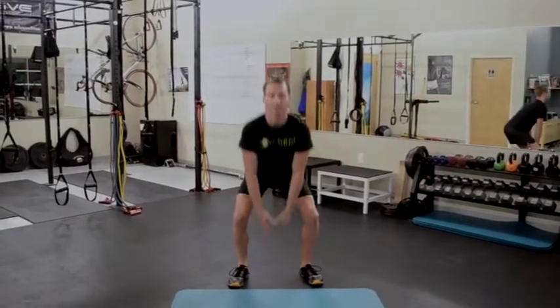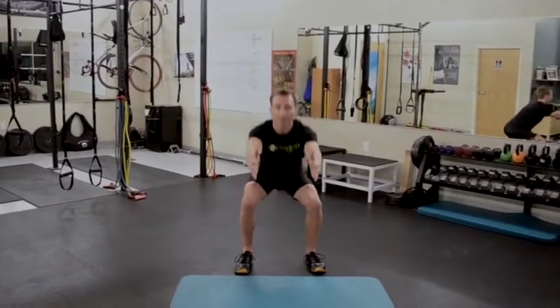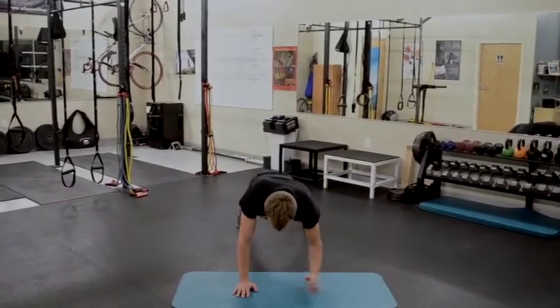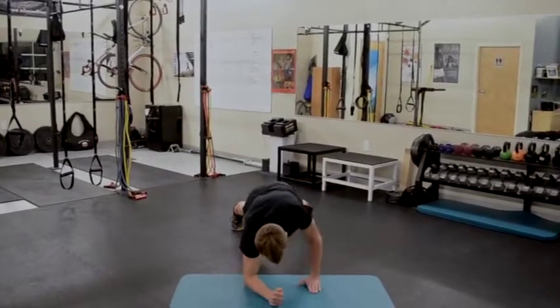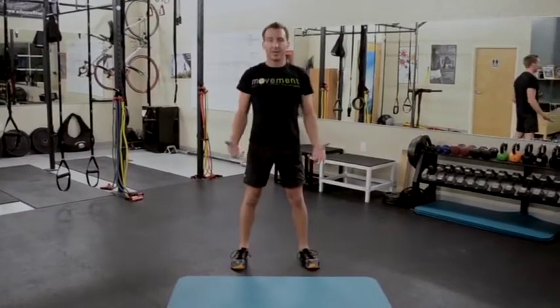Our exercises are going to be as follows: squat and reach, air squat, up-downs, and finally knee to elbow.